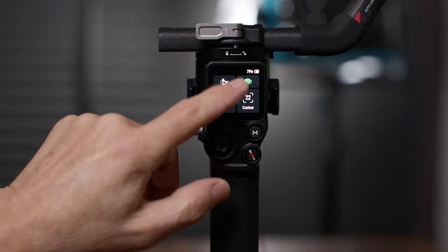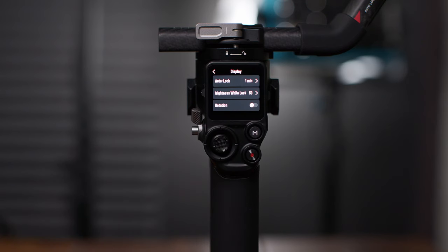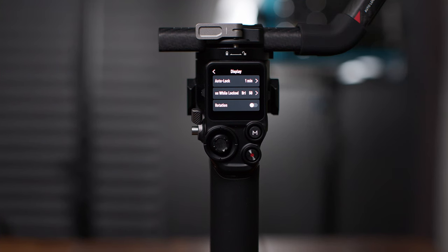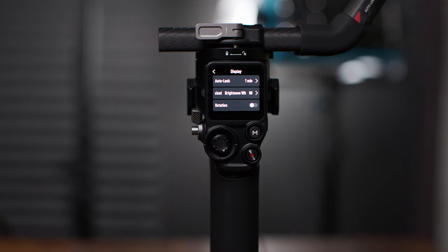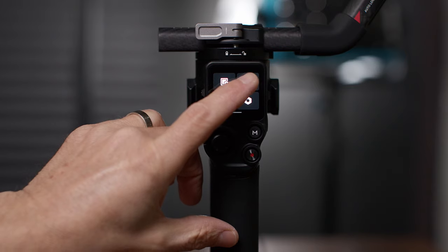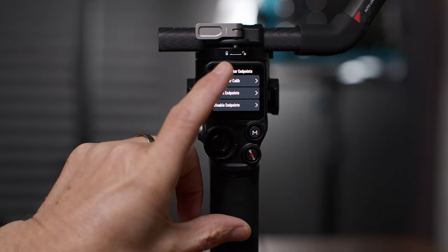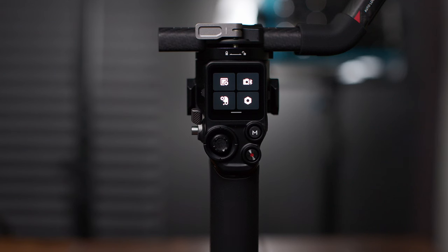If you slide down on the home screen, this takes us to the control center. Here we have display, Bluetooth, focus motor endpoints, and system settings. Under display, there's a timeout setting for the auto lock feature, display brightness when locked, and an orientation toggle that flips the screen upside down. Bluetooth lets you connect to your camera if it supports Bluetooth — it'll ask for a password to pair. Focus motor endpoints: if you've got a cinema lens with hard endpoints, go to focus motor calibration and the motor will run and figure that out. You can also set manual endpoints, which is handy for photography lenses without hard stops.